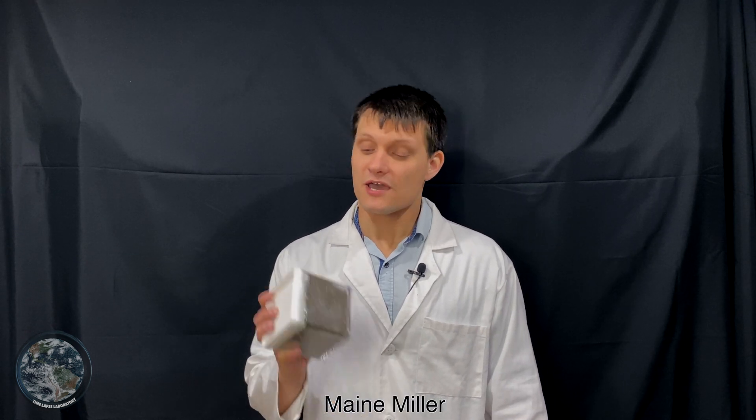Hi, I'm Mayden and this is Time Lapse Laboratory. These are chia seeds, and you might recognize them from the Chia Pet, but today instead of growing them on a ceramic character, we're going to grow them on a number of different surfaces in time lapse.